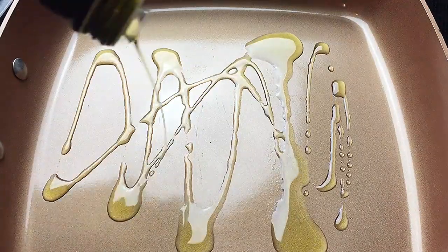I'm going to add a little bit of oil to our pan — this is just extra virgin olive oil. We want the pan nice and hot.